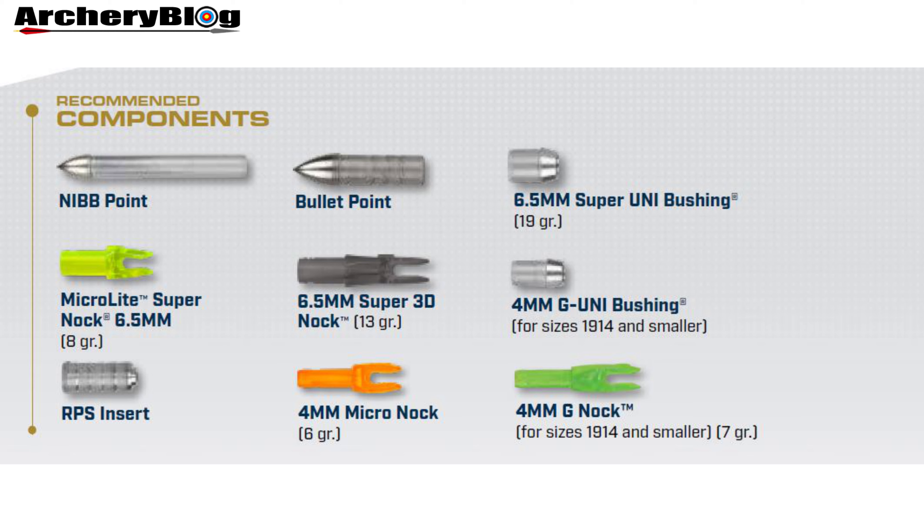On the knock side of things, we've got a few choices: the micro light super knock in fluorescent green at 6.5mm, the micro knock in orange and the 4mm G knock, and not forgetting the super 3D knock in black in the middle.